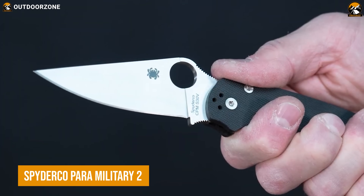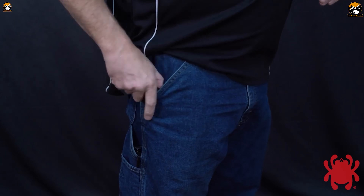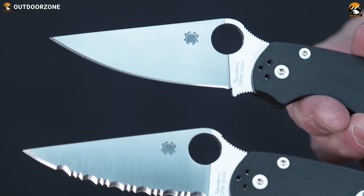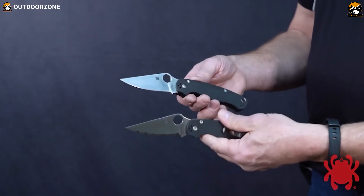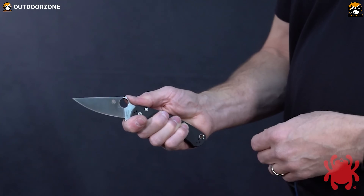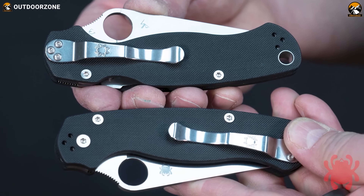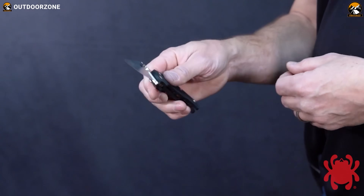This is the Spyderco Para Military 2, a true workhorse in the world of tactical knives. Its sleek, compact design makes it a pocket-friendly option for those who need a reliable blade on the go. But don't let its size fool you. The Para Military 2 is made with superior quality materials and is designed to perform. Its full, flat ground blade is made with premium CPM S45VN steel and features a lengthened tip for better piercing power. Additional jimping on the spine and finger coil offers an improved grip. Its handle is made with durable G10 and is narrowed at the end to improve ergonomics when in the closed position.